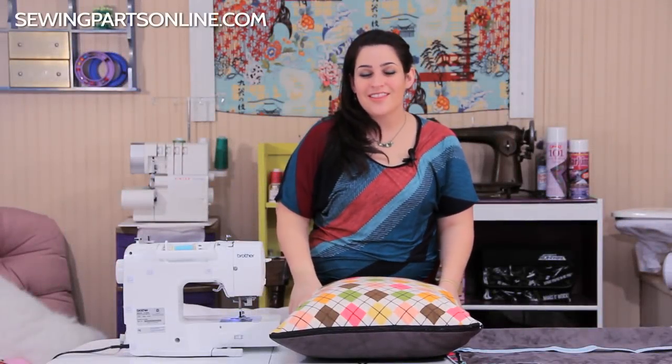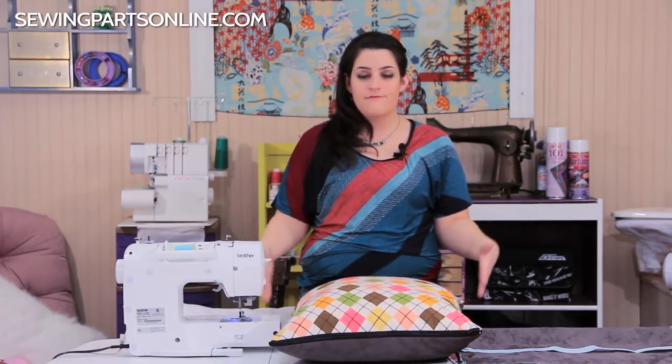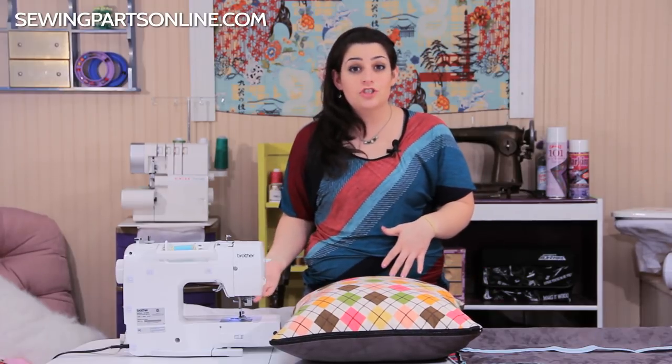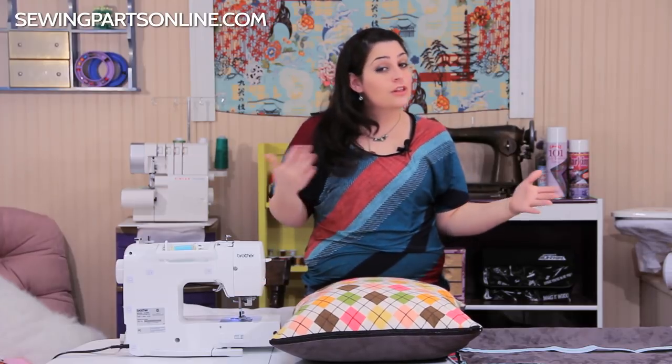Hey everyone, this is Sarah with sewingpartsonline.com. We had a fan request to do a video on how to make zippered fitted pillowcases — we actually did a blog about it. This is great for visual learners. It's a stress-free way to learn how to install a zipper, and it only takes about 20 minutes including all the cutting time.